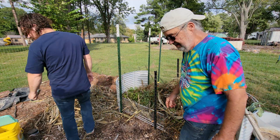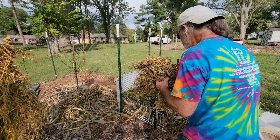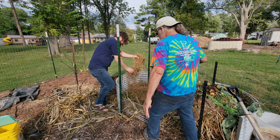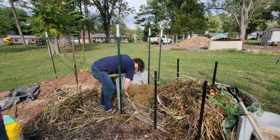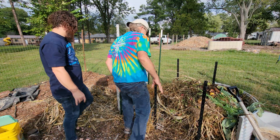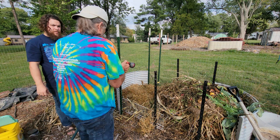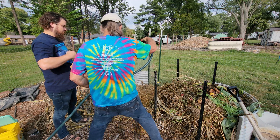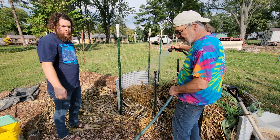Then I'm going to throw on some alfalfa. This is already kind of breaking down because we've got it wet, so it's already breaking down and already warm. That's a pretty good layer of greens. Now I'm going to add some water to make sure it's wet — we need moisture for this to work.